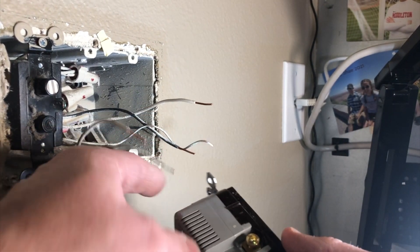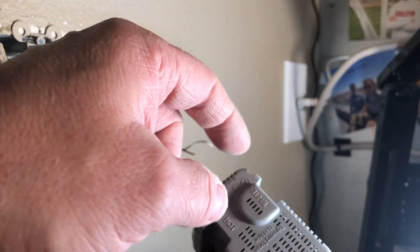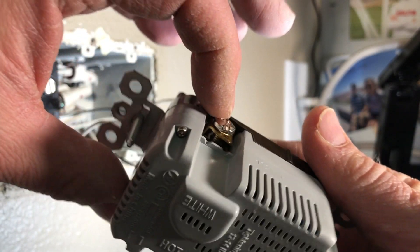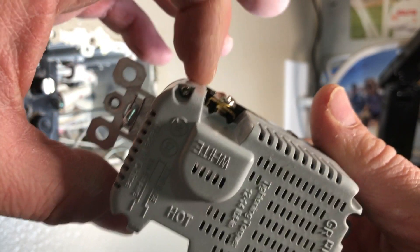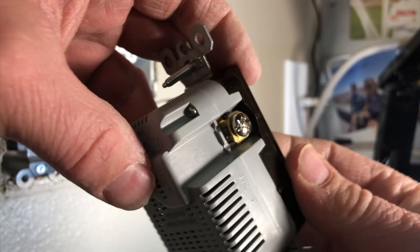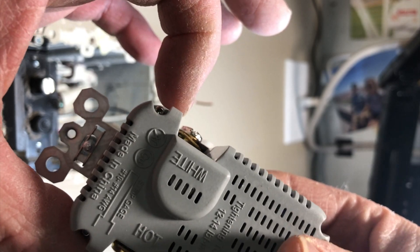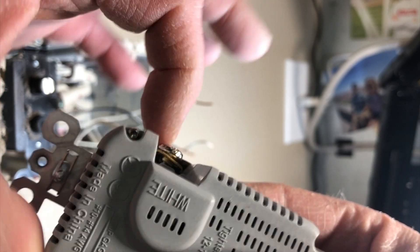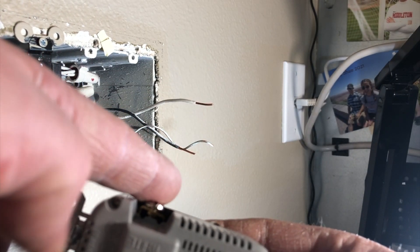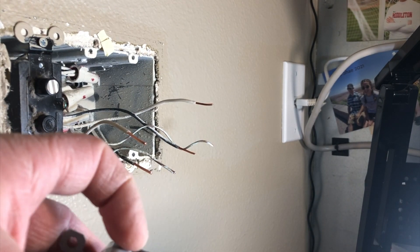I have to get the copper wire in behind the terminal. There's a screw, then a brass plate — I have to get the wire underneath that brass plate. I'm going to do a 45-degree turn on the wire so that it goes past the screw, pointing to the right, and as I tighten it down it will be secured.